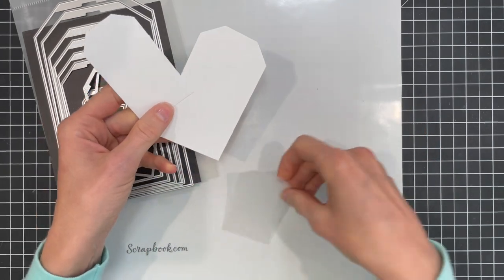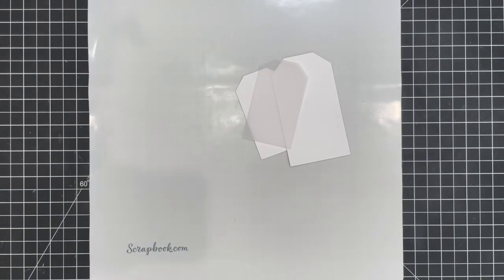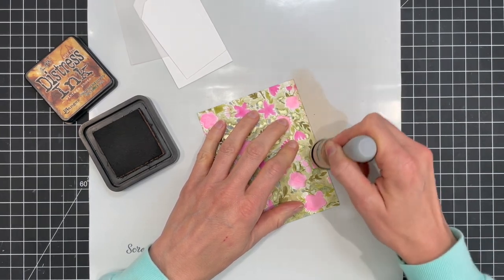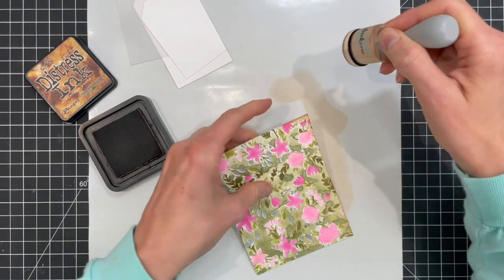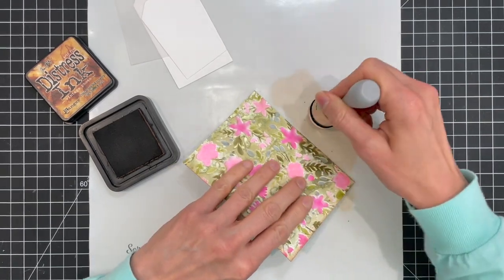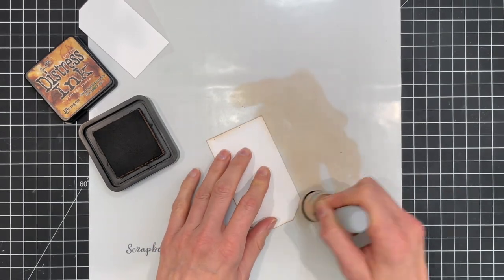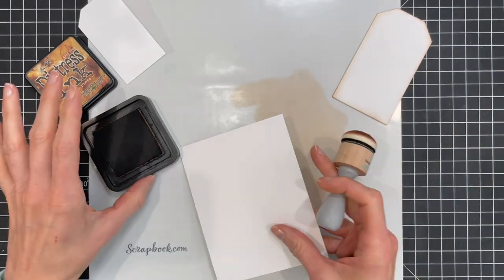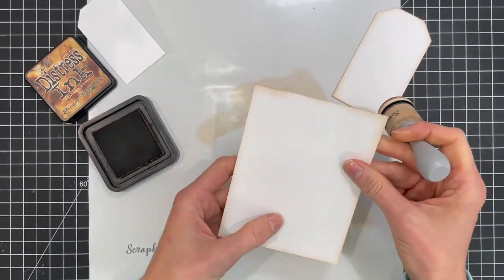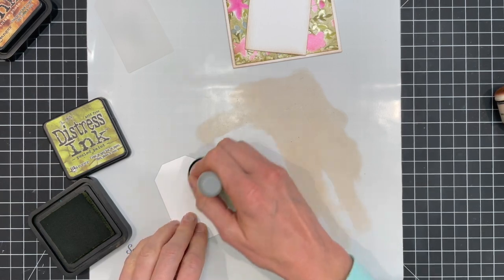Once the coloring is completed it's time to start adding the rest of the details. I took the scrapbook.com nested tag dies and die cut a larger one from the textured side of distress watercolor paper, a smaller one from the smooth side of the watercolor paper, and another one from a piece of vellum. Next I'm adding some vintage photo ink to the edge of my background papers and the tags using a foam domed ink blending tool. I also ink blended Peeled Paint distress ink onto the smaller watercolor tag to give some contrast and color to the layers.